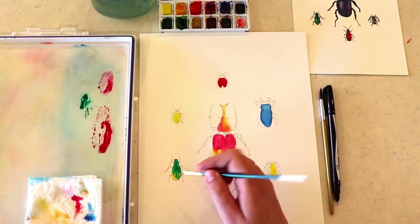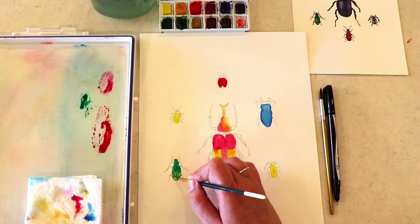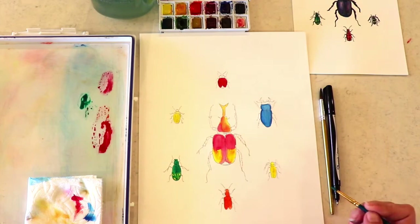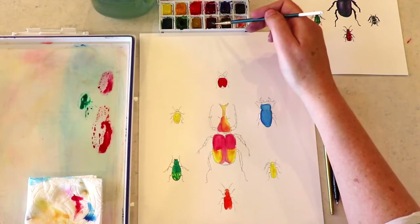I'm curious what kind of beetles you have around your house. We just moved to some property here in Idaho and we've seen a lot of beetles that we had never seen before. It's pretty exciting.